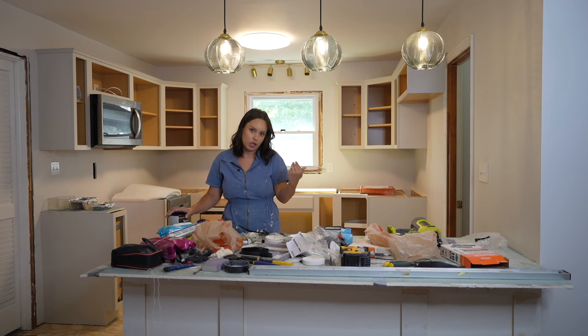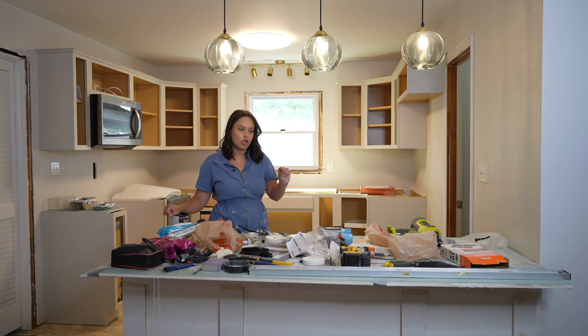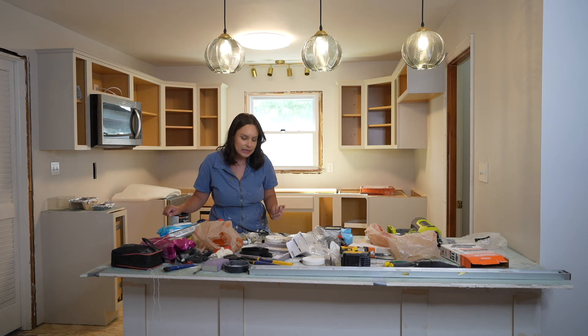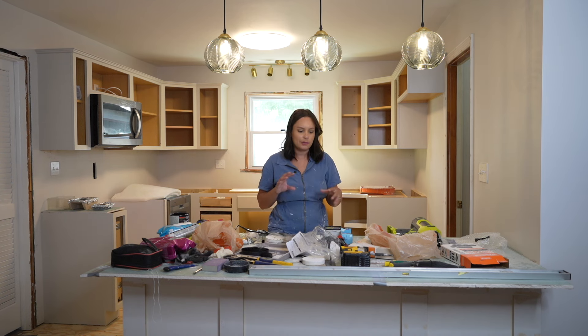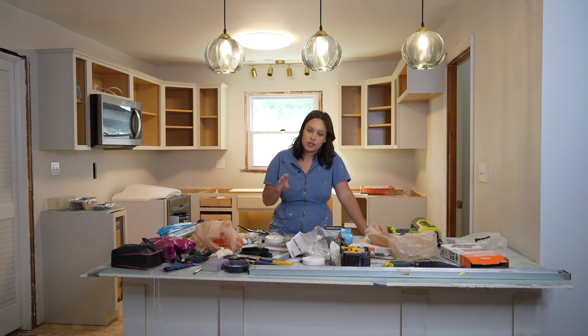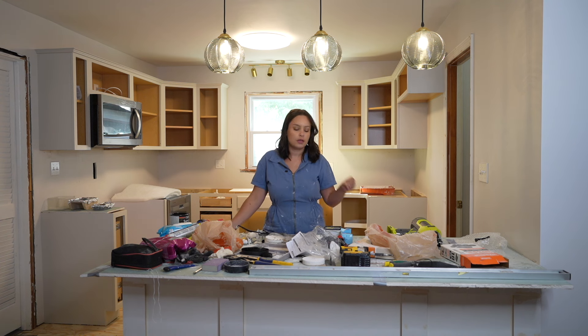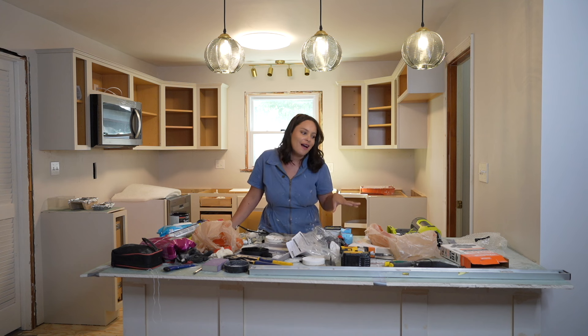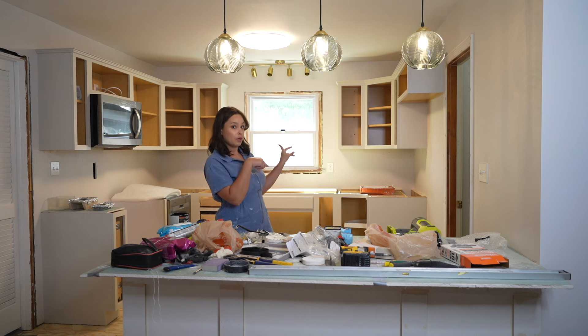We just got back from countertop shopping. If you are renovating your own space, this is something you do not want to procrastinate — countertops need to be ordered, you have to shop around, certain types need to be specially cut. I think we found the most perfect countertops and have them secured. The kitchen peninsula is going to have a whole different countertop than the back, so comment below what you think we're doing with two different countertop types!